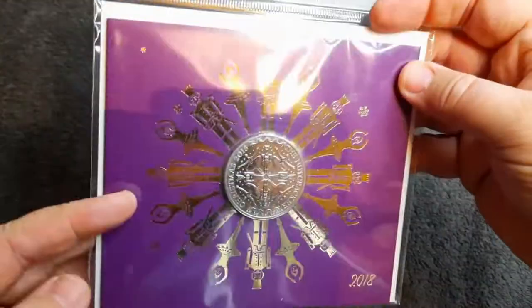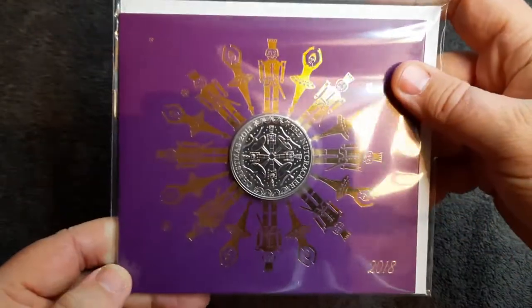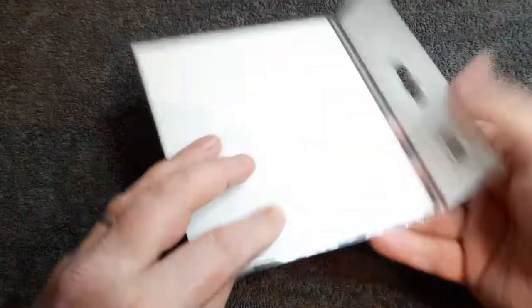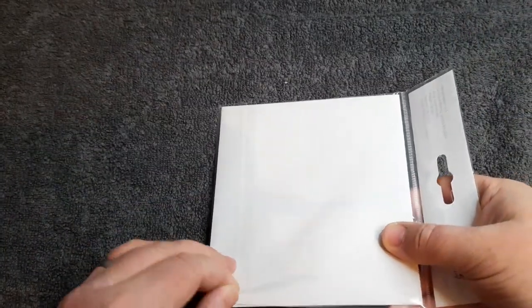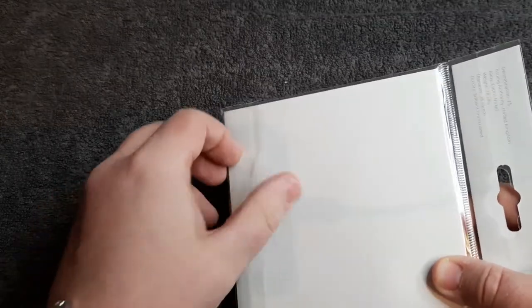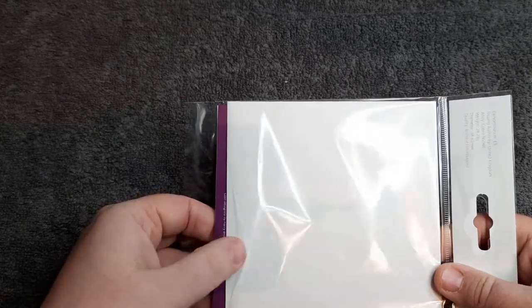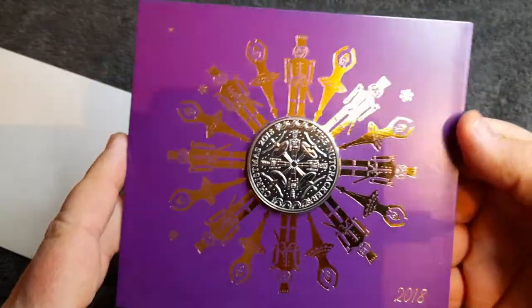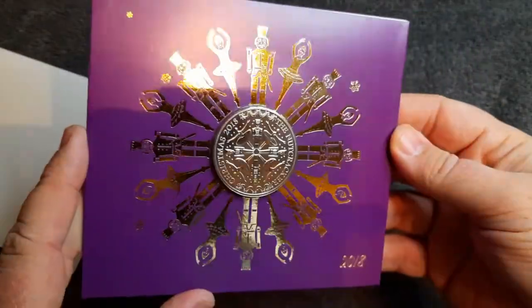So yeah, let's do the usual thing and let's have a look inside shall we — I'm looking forward to this one. It's one coin I've never really had a chance to look at. Now I did a review on the Snowman 50p coin not so long ago, and I'm just wondering if this might be the same thing. Let's put the outer packaging aside for a minute — and we've got an envelope. So there's one clue, and I'm guessing this is going to be like another Christmas card type pack.